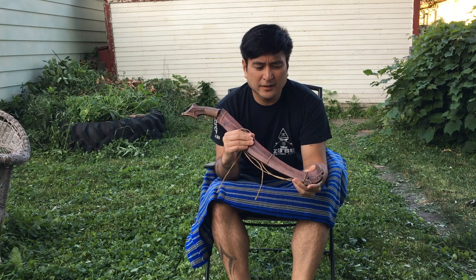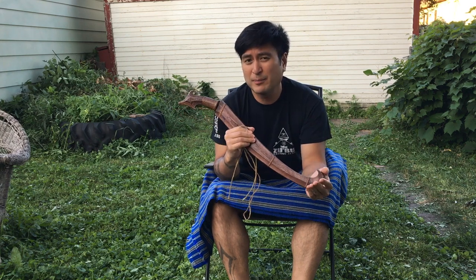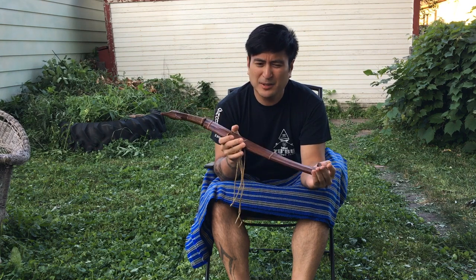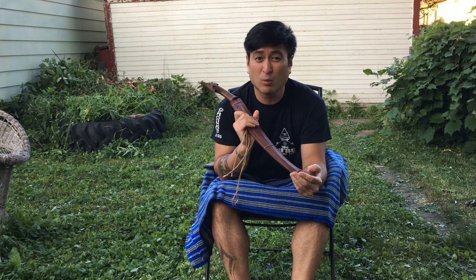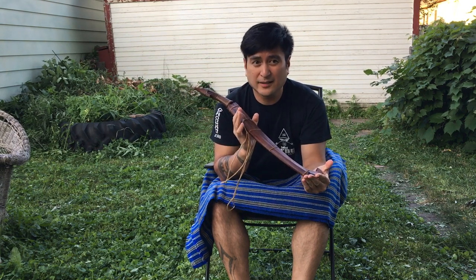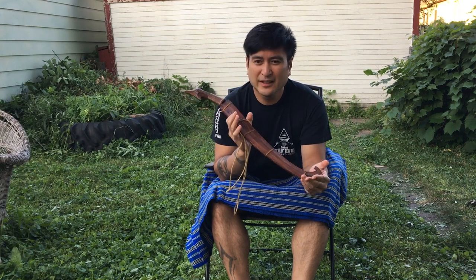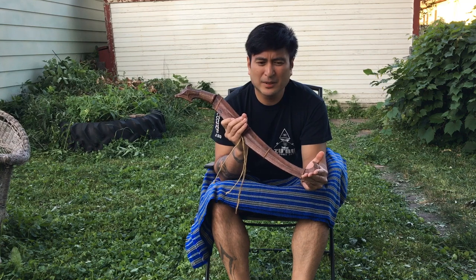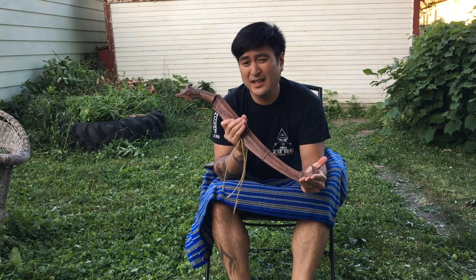We're trying to do a little video series on the weapons or the sandata of the Philippines, just because there's so much misinformation out there as to what real sandata is versus some of the fantasy swords that you kind of see placed out there, and it's understandable.